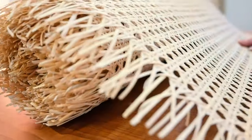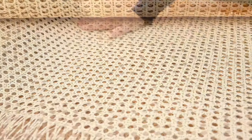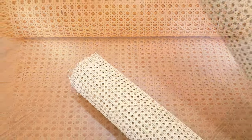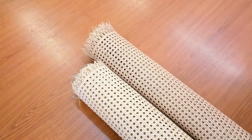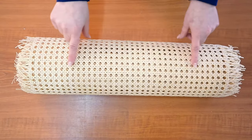Our products come in 15 or 24 meter long rolls and we can cut custom length pieces for customers, with the minimum length being 10 centimeters. The width of a roll varies between different products and can be 45 centimeters, 50 centimeters, 60 centimeters, or 90 centimeters.